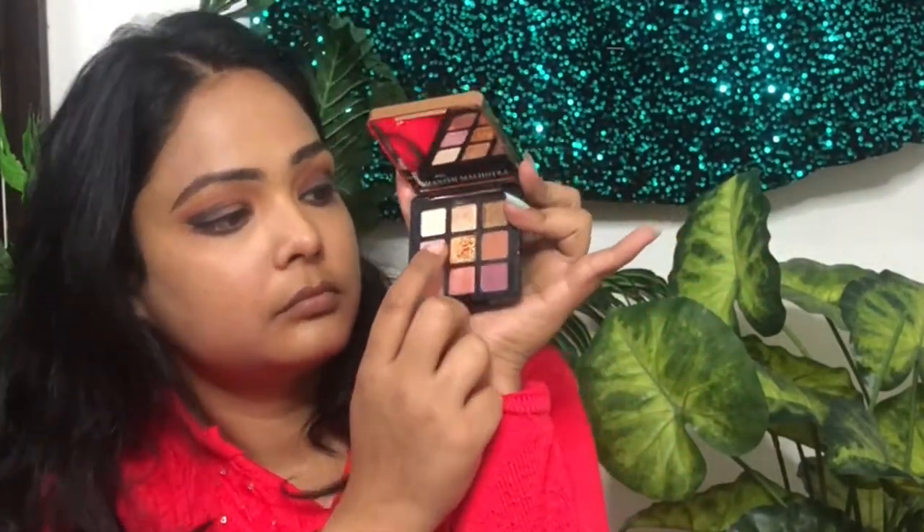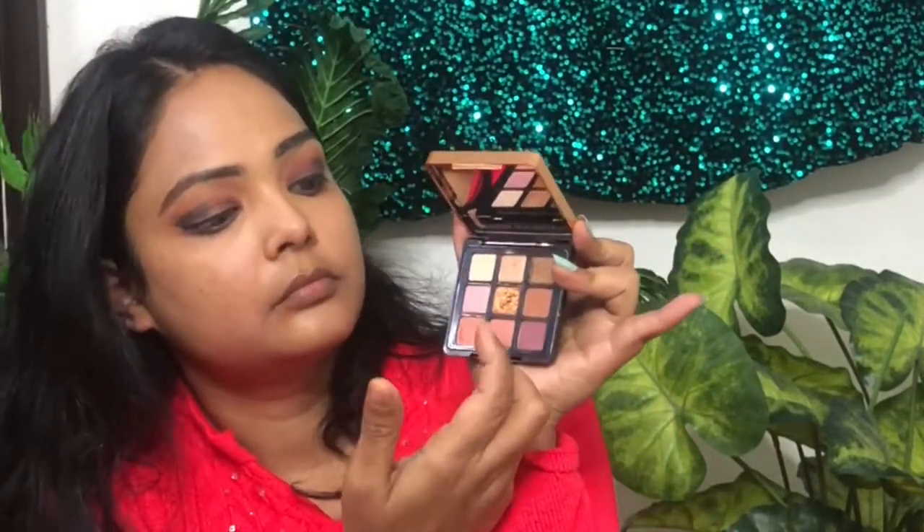My glam is golden. You can use your finger and dab it like your eyelid. You can apply it like this.